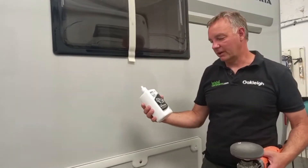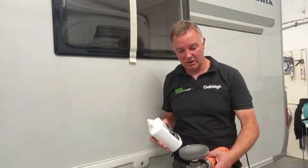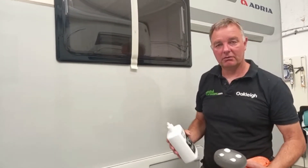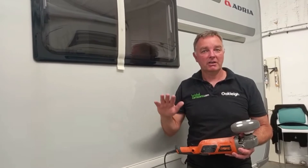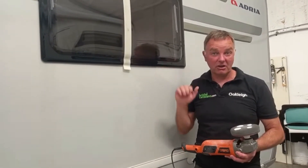We're using Autoplim's Rapid Renovator. We've got the pad on the machine and we're just going to put four blobs on, ready to start with the pad. The nice thing about this particular machine polisher is it's got a slow start, so it's more manageable. We're just going to start the process now.